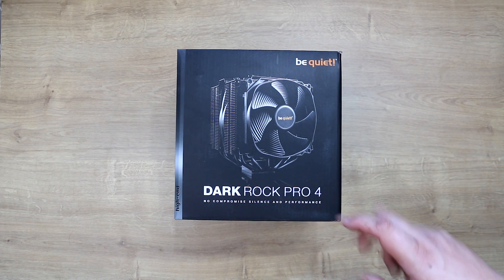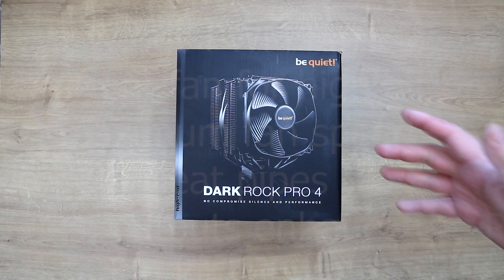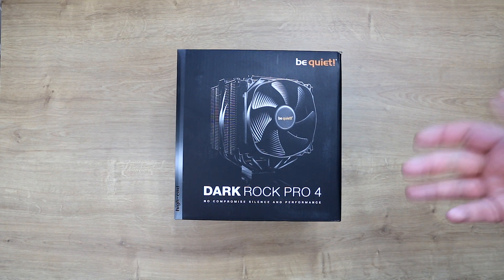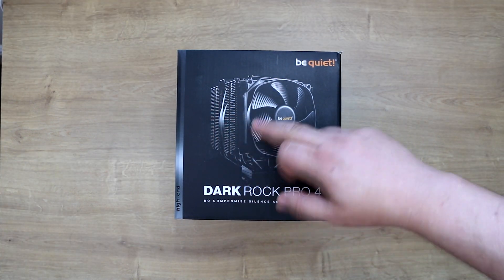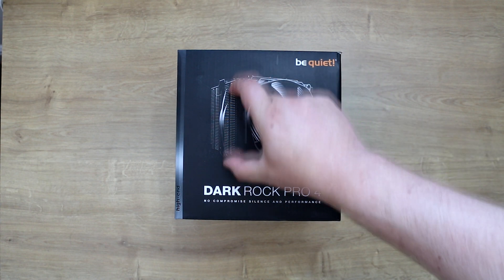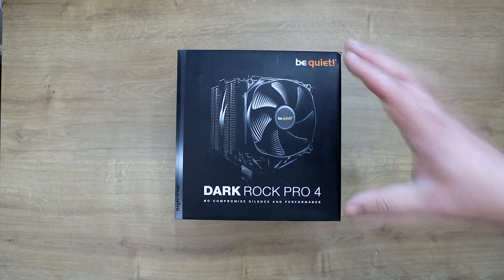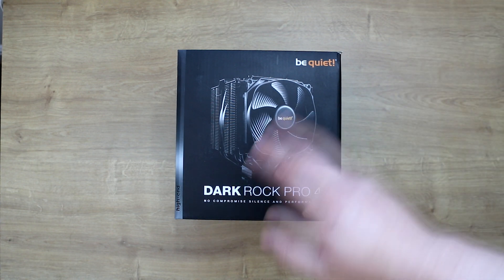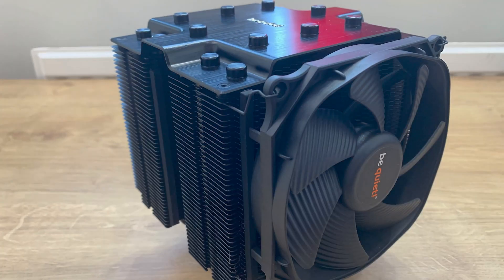Today we're looking at the Be Quiet Dark Rock Pro 4. It says on here 'no compromise, silence and performance,' so we'll actually see if it is quiet and if it's got good performance. From the picture it looks like there are going to be two fans — one halfway and one on the front — with two sets of fins to dispel heat and lots of heat pipes. This is what they class as a high-end product. The retail price is £80.99, which puts it in water cooling territory, so we need to see what performance you're actually going to get.